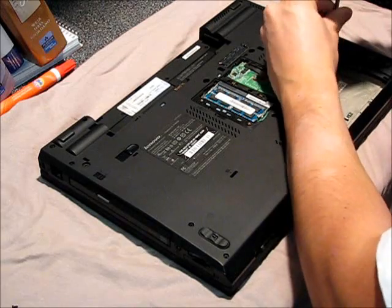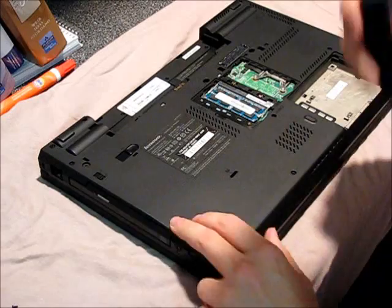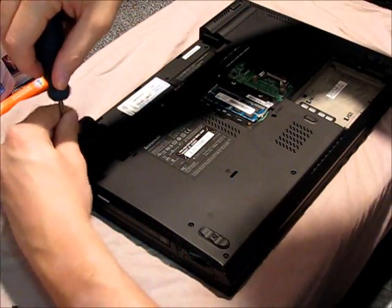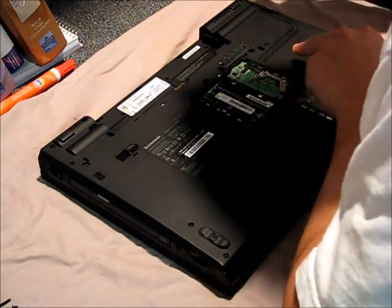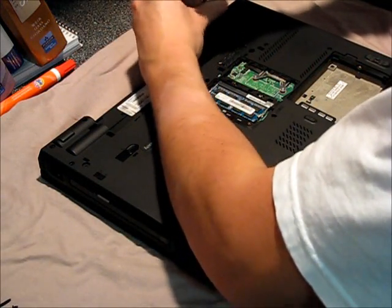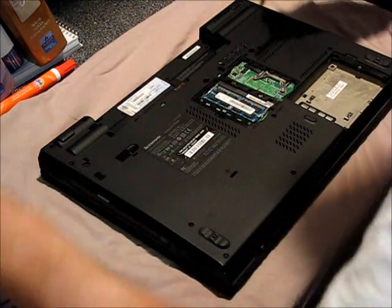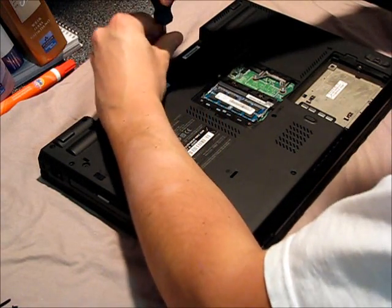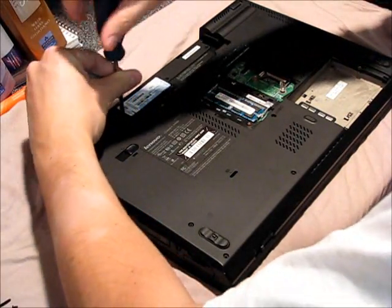We're just going to keep on going, taking out screws — there's another short one, got that one, got that one, moving toward the back, a long one. There are three underneath the battery here. Try to stay organized — you don't want to lose these; you'll probably just end up with more creaks and groans than you started with, so do your best to keep your eye on the screws.